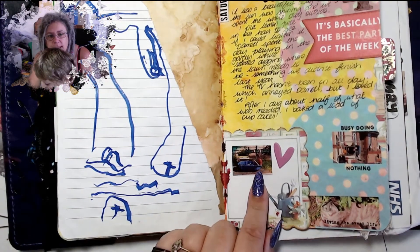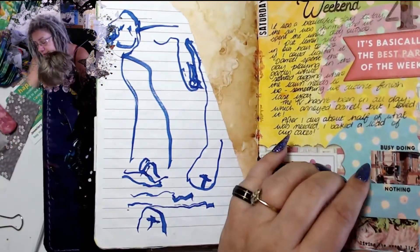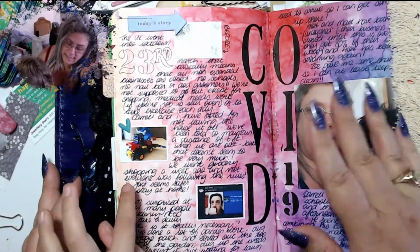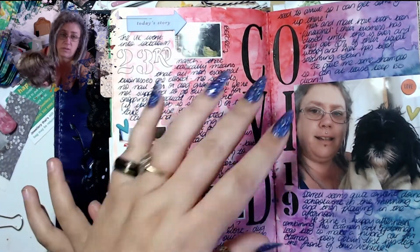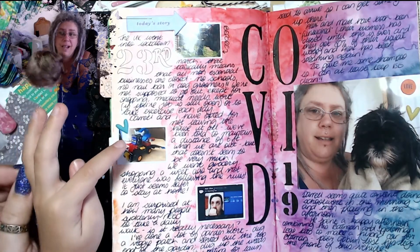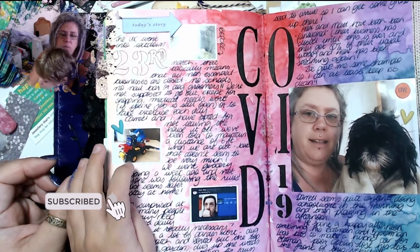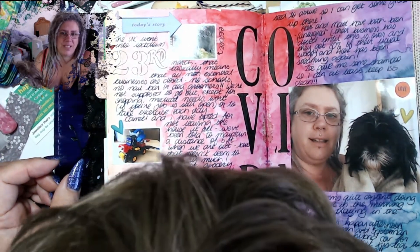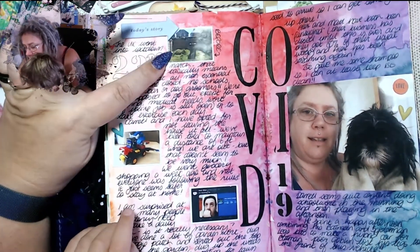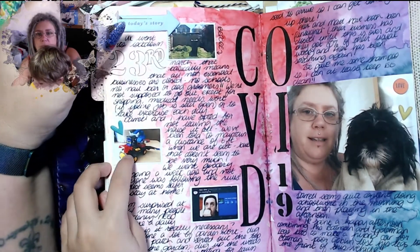That's me in my swimming pool, and then there's a picture of the cat, and then Daryl in his pool. I wanted to write something but I just couldn't think of anything to write so I've left it. Then I decided to document COVID, because it was — I didn't want my journal to be all about COVID for the next several months, but I did want to at least mention it, so get it out of the way.